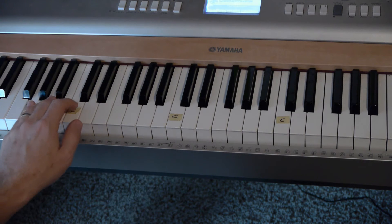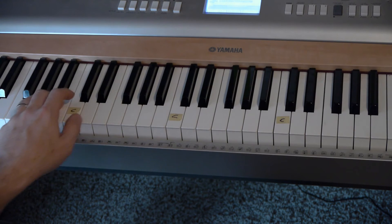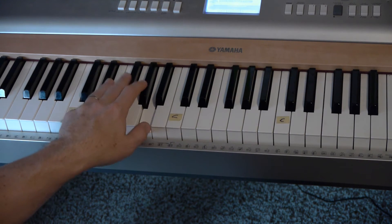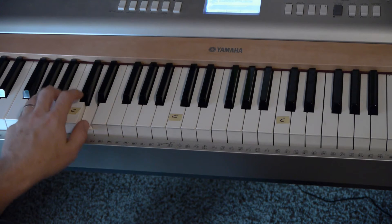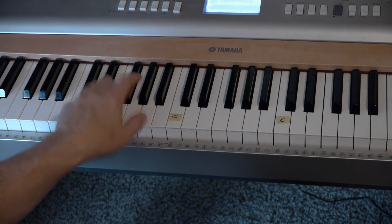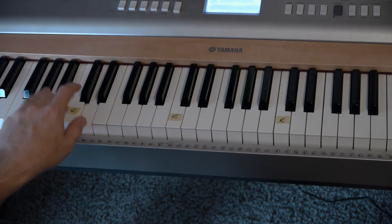So you might want to start with just your left hand. I'm treating my sorrow, I'm treating my pain, I'm laying down the joy of the Lord. So that's just your left hand, because the last video we did with the right hand, but this video we want to do the left hand.